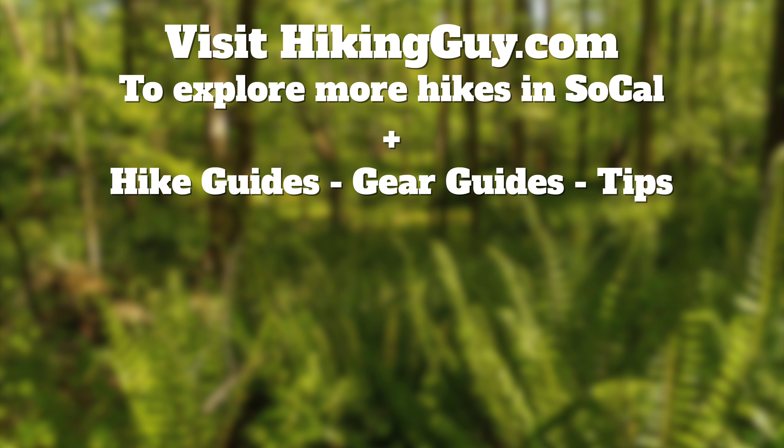All right, that's the hike — definitely give it a try. Go to the website; there's an interesting history on the mine shafts and tin mining in the Santa Ana Mountains. Check that out as well, and I will see you out on the trails.